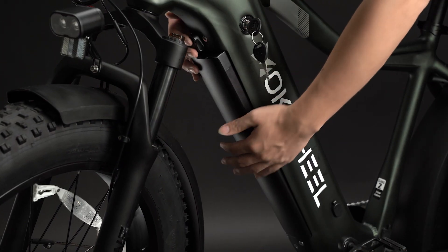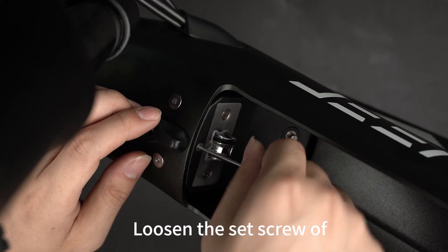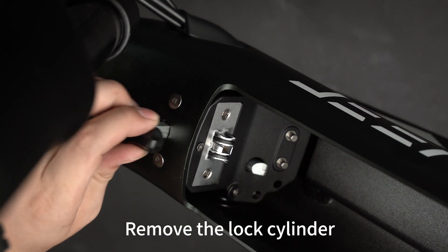Remove the battery. Loosen the set screw of the battery lock cylinder. Remove the lock cylinder.